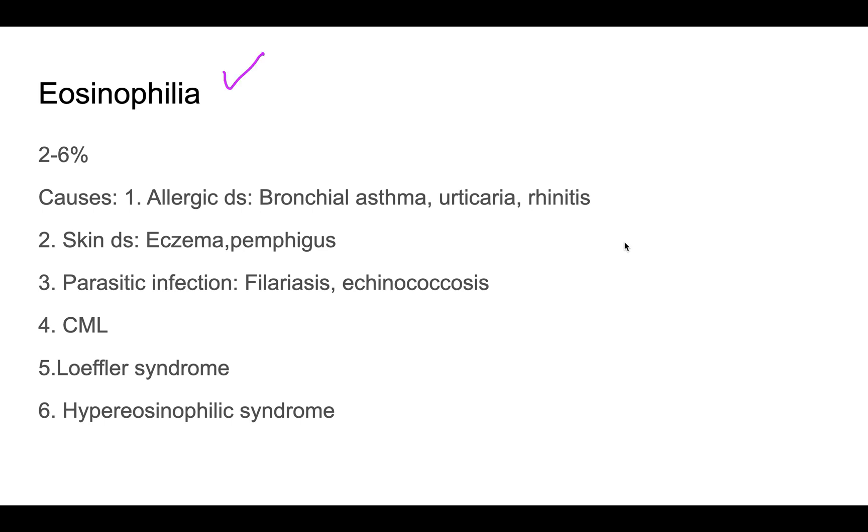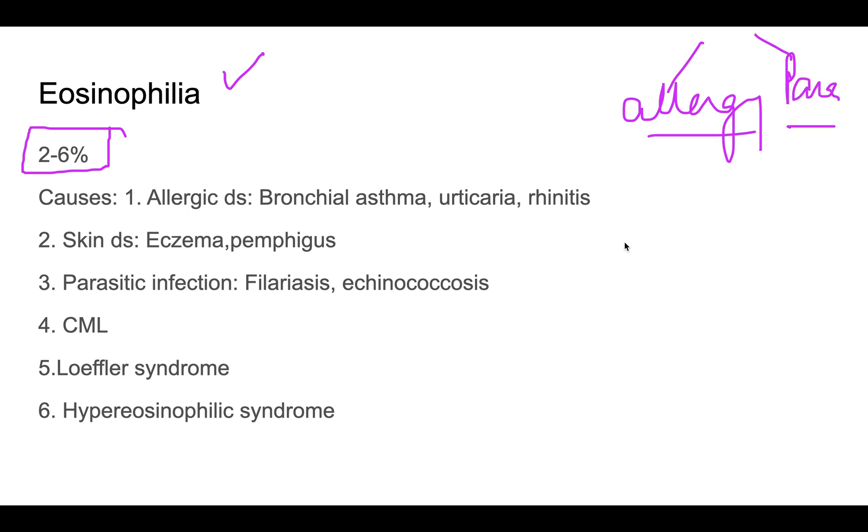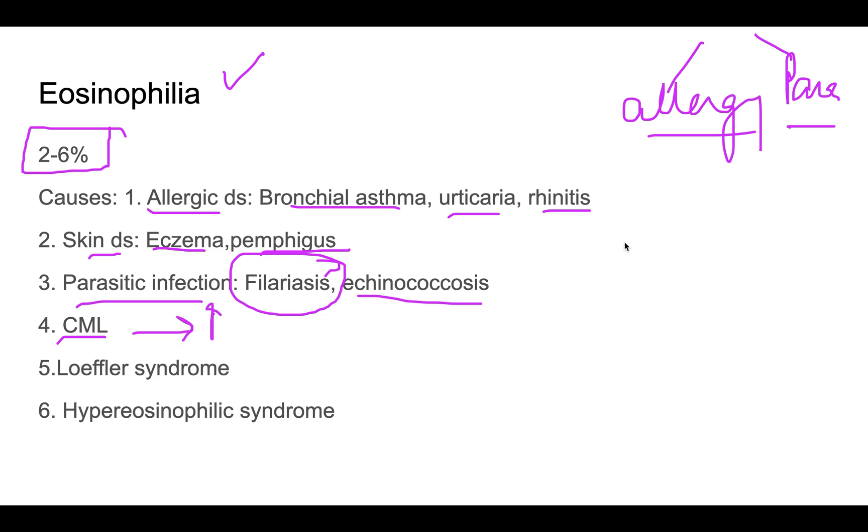Normal eosinophil count is 2 to 6%. The two most important causes of eosinophilia are allergies and parasitic infections. Allergic diseases include bronchial asthma, urticaria, and allergic rhinitis. Skin diseases such as eczema and pemphigus also cause eosinophilia. Parasitic infections such as filariasis (causing very high eosinophil counts), echinococcosis, CML, Löffler syndrome, tropical eosinophilia, and hypereosinophilic syndrome are other causes.